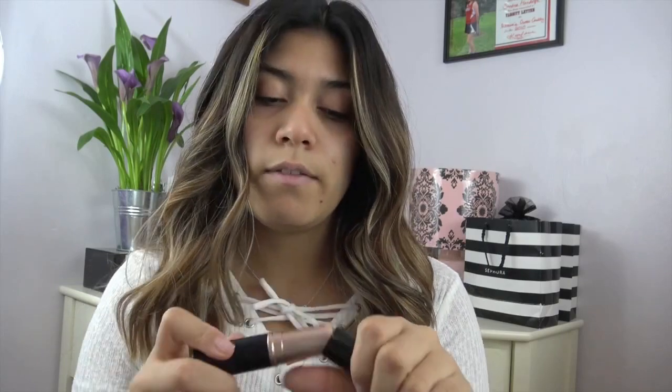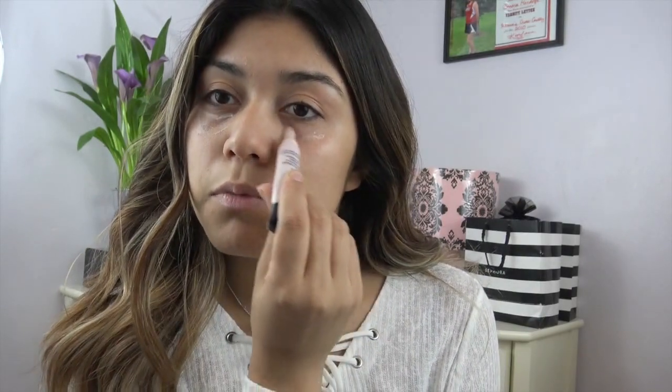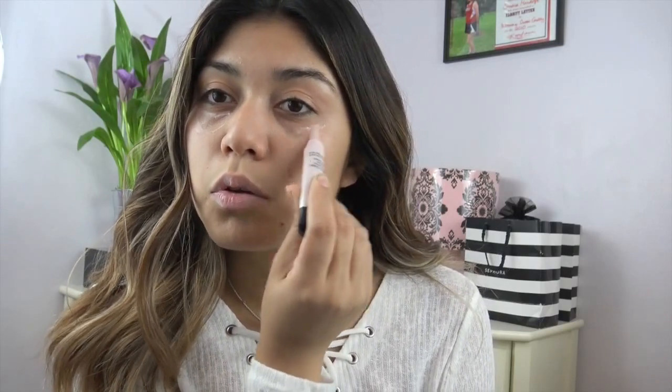I've heard really good reviews so we're going to go ahead and test this out. But first, I'm going to be applying the Smashbox Photo Finish Hydrating Under Eye Primer. I do get a lot of creases so I need to apply it every single time I apply my foundation. I just rub it in — I like the little brush, it looks like a lipstick brush but it's really easy to apply.